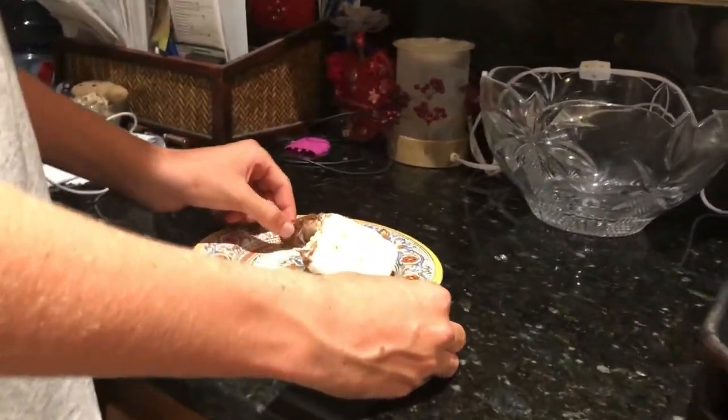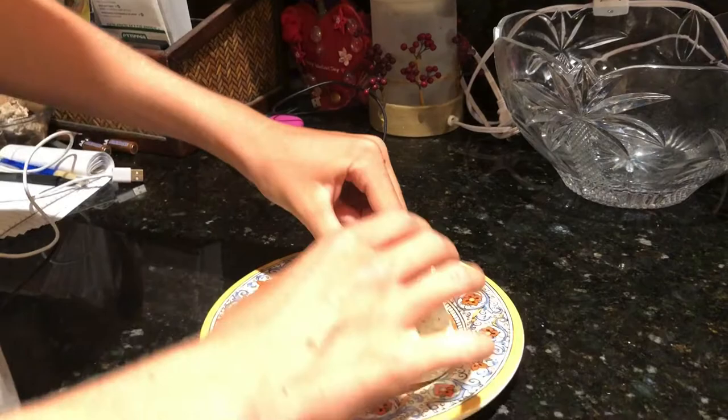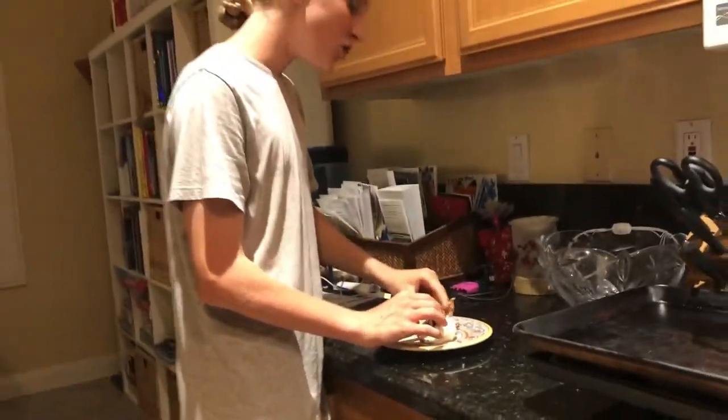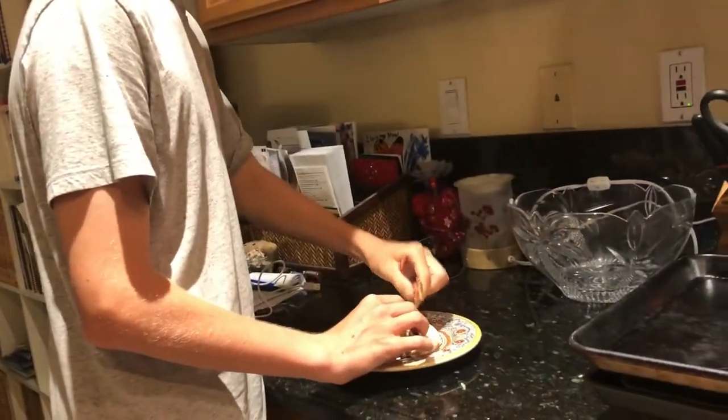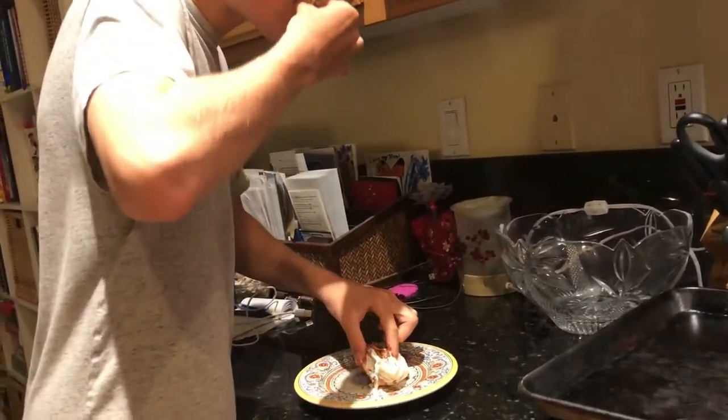There's only one real way to eat this. That's good. Okay, that is one tasty dessert — totally worth it, not very expensive at all, super easy to make. I think that's some of the best dessert I've ever had.